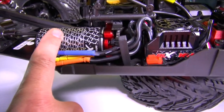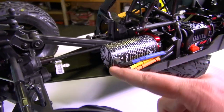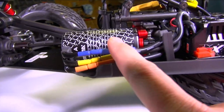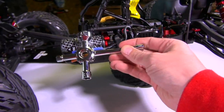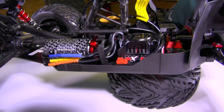This is a brushless motor — specifically a sensorless brushless motor. I can tell because there's no sensor wire plugged in on the back, just three motor wires. This is actually an enormous motor; the motor in the Arma Kraton is massive.